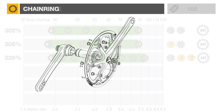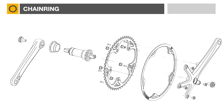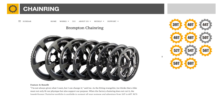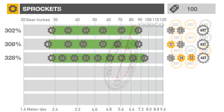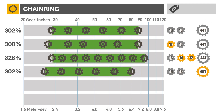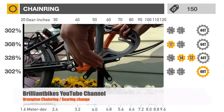Another simple solution is to replace the chain ring. Besides the 44T, 50T, and 54T provided by Brompton, third-party providers offer a variety of options. Since 2013, Brompton has been using a standard 130 mm bolt circle diameter removable chain ring, known as 130 BCD. A 40T chain ring will cost about $150 to achieve a 26.5 gear inch, or 2.1 meters of development, first gear. This online video from Brilliant Bikes explains how to replace a chain ring.